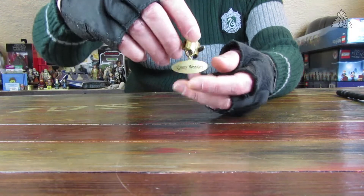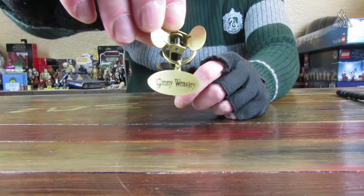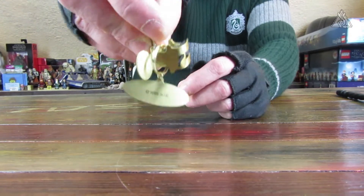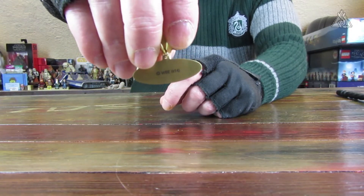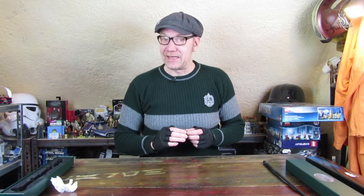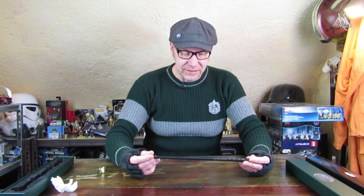Hier sind noch wenige Kratzer drauf, und da steht dann halt eben Ginny Weasley – hinten auch nochmal der Hinweis, dass es sich um einen Lizenzartikel handelt. Das ist wichtig zu wissen, denn wenn man in diesem bestimmten Internet-Auktionshaus nach Zauberstäben sucht, kommt man auf sehr viele Angebote, die sehr, sehr preisgünstig sind. Sieht man im Vergleich die Farben und die Modellierung, weiß man auch warum – das ist dann alles nicht ganz das Wahre. Das hier ist das Originalprodukt.